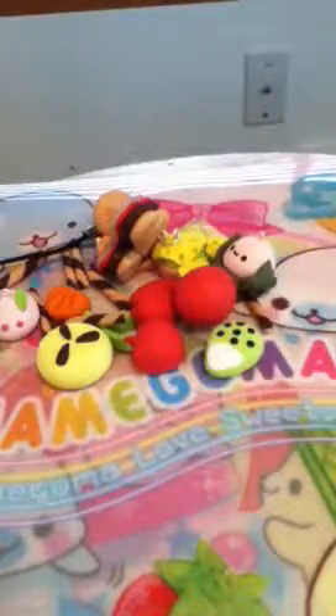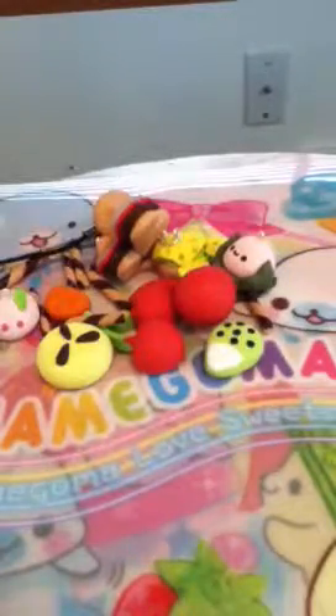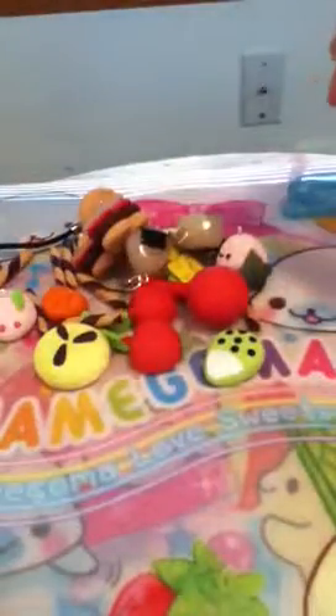I'm sure you guys have already seen these polymer clay charms but I made them into earrings, so I thought I'd just show them. They're both dangle earrings because I haven't found studs. I made onigiri earrings and then little hostess cupcake earrings.